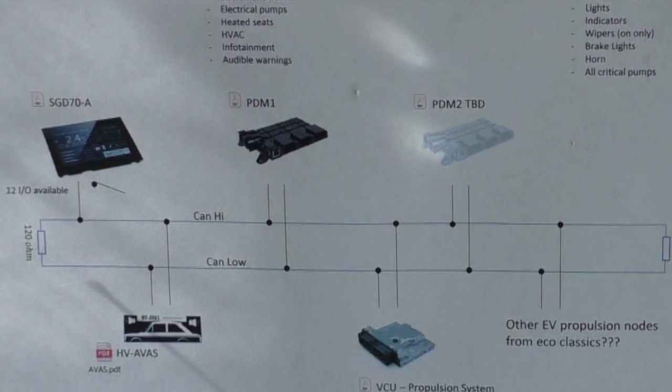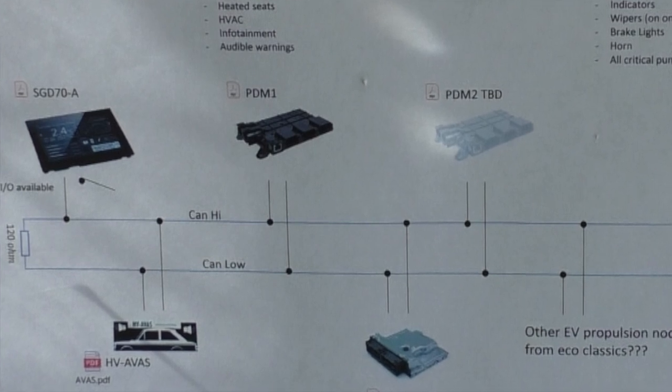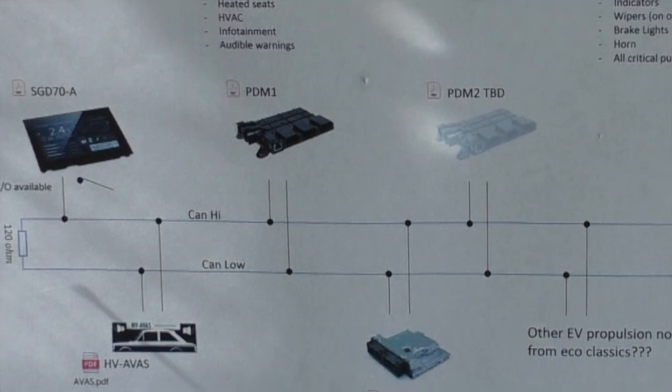Because this is very much a resto mod — the car is going to be modernized as it's restored. But all of this stuff that you see here will be hidden away.